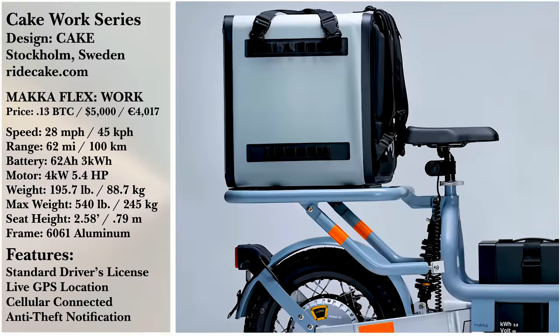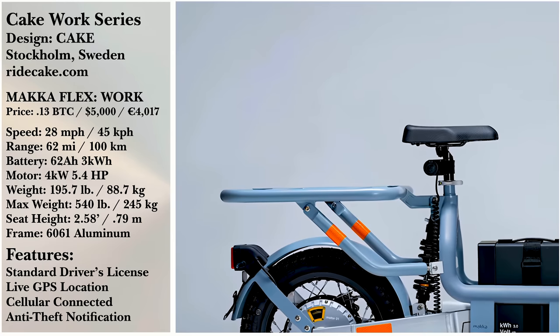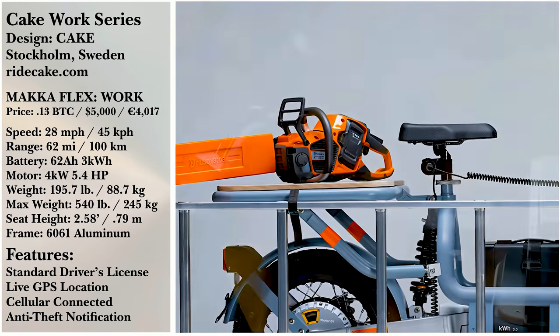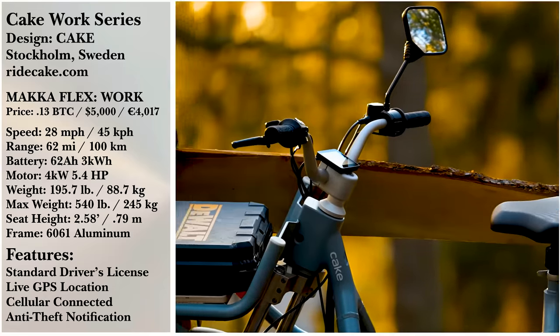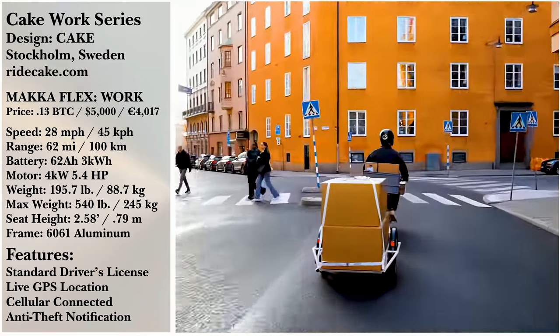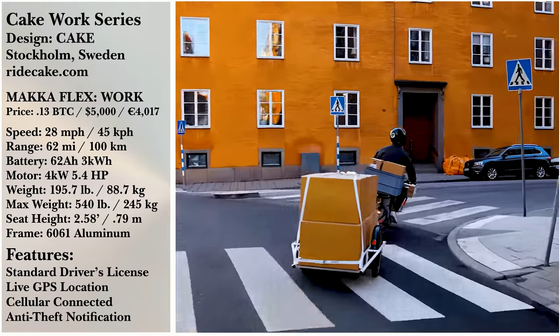Not just a zippy e-bike, the MAKA Flex can be personalized with customized storage racks, towing trailers, and carriers for any occasion. Fast and efficient, the MAKA Flex is purpose-built for short-haul deliveries and busy commutes for the working professional.